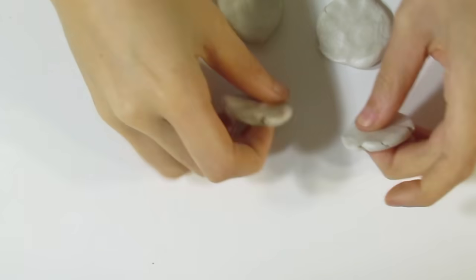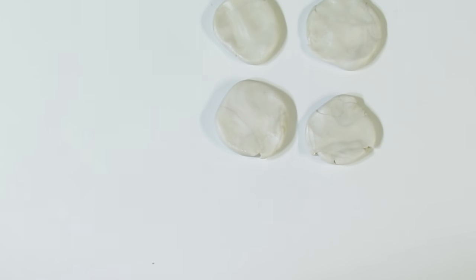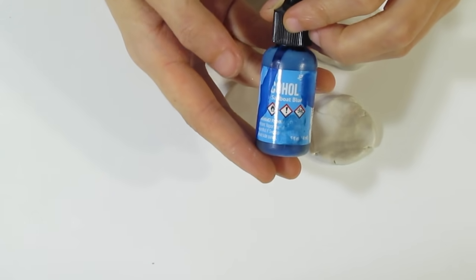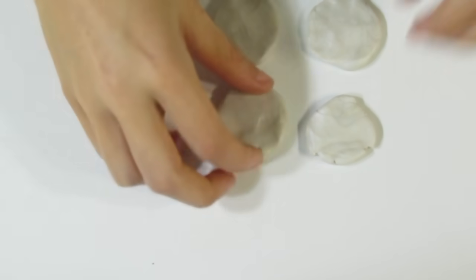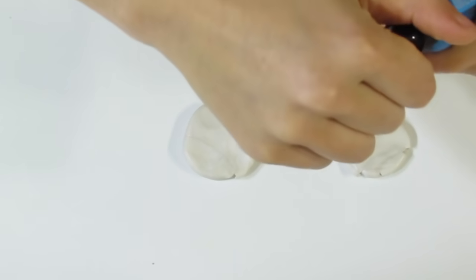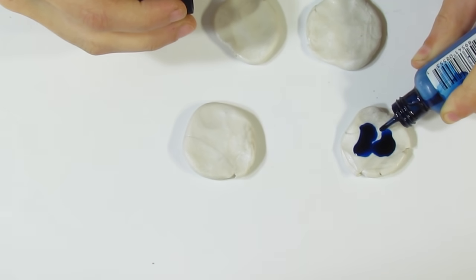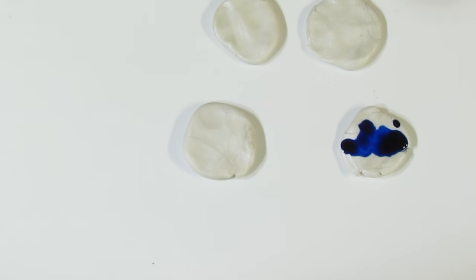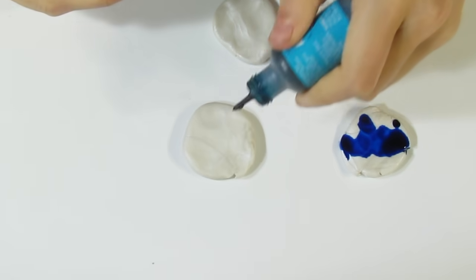For the next bit, while those pieces are in the oven, we want to take some pearl white and choose some alcohol ink colors to tint them, because we're going to make some microfrills. I have Sailboat Blue, Mermaid, Turquoise, and Clover — that's what we're going to use to tint these. We'll bring over each one individually and drip some alcohol ink on, then leave that to dry.